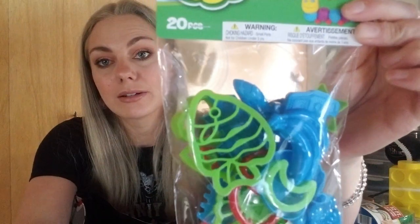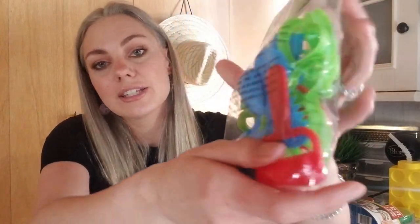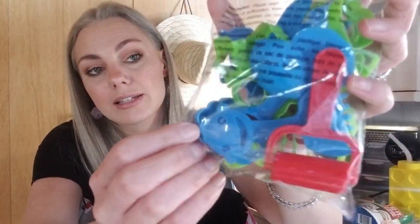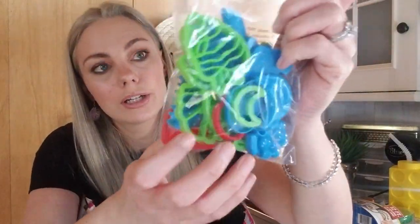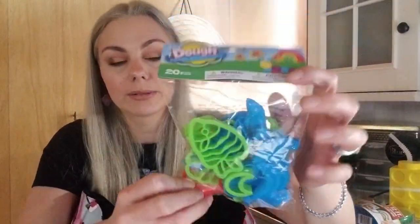For my daughter, I picked up this little play-doh pack — it's the brand Dough, not the brand Play-Doh — and it comes with little tools like a roller and shapes for her to play with. She likes to sit in her high chair and play with those. I will also be doing a Walmart haul for Easter basket items probably in the next week or so, and I'll bring you guys along with me to the store for a shop-with-me, so stay tuned.